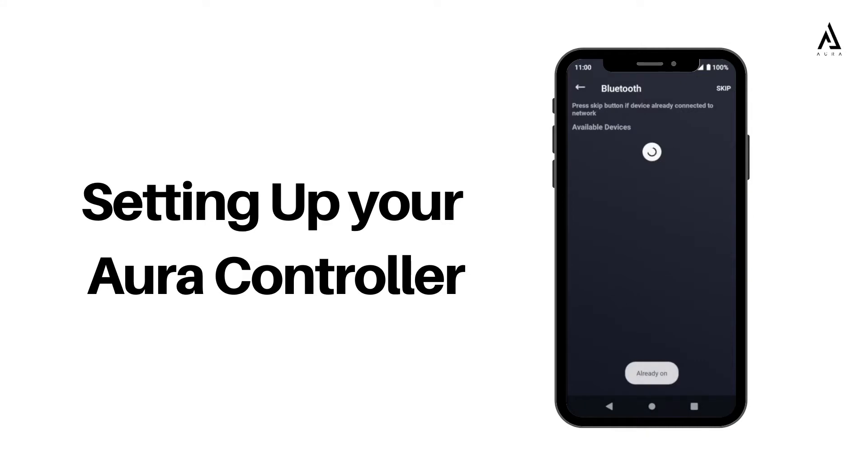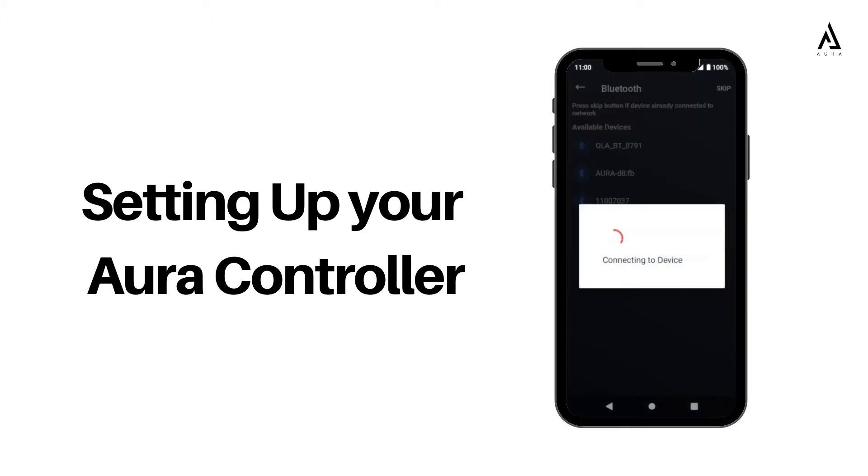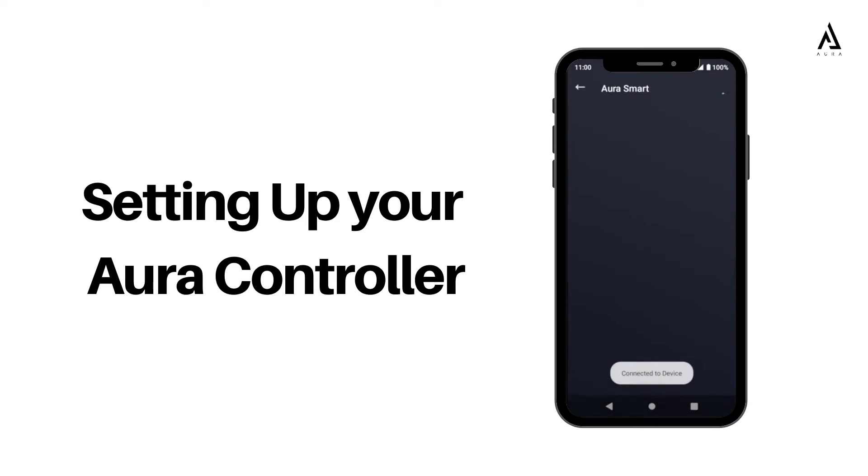Open your Aura app and search for your Aura controller under the Bluetooth section. Tap on the Aura controller and proceed to pair it with your mobile phone.